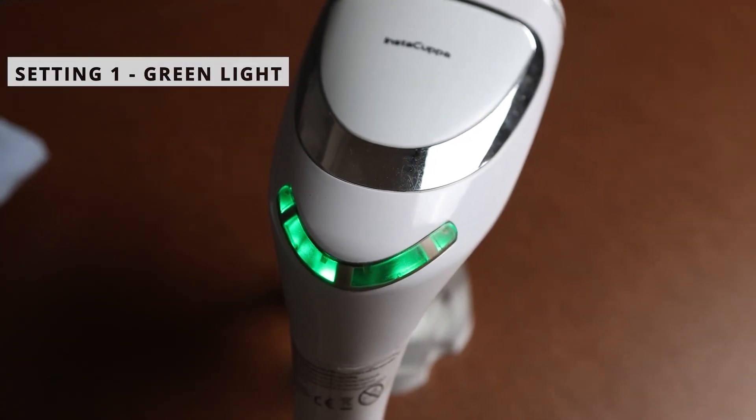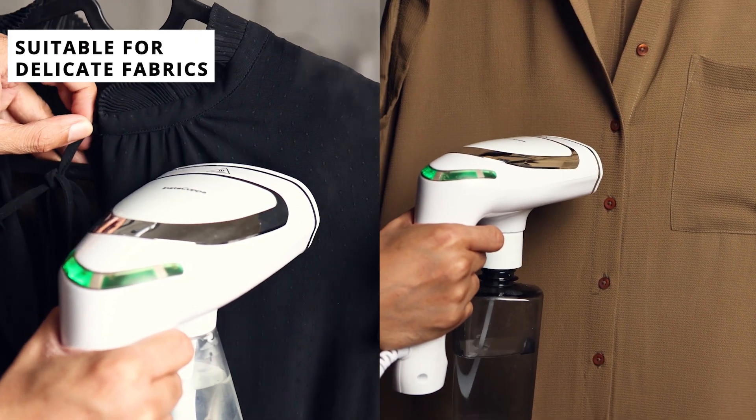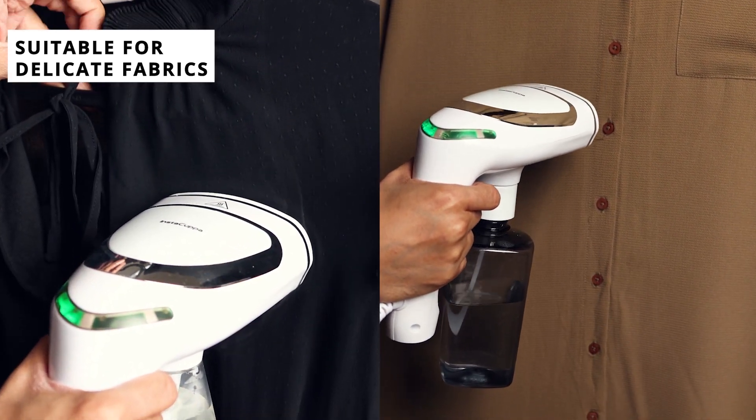The green light indicates setting 1, perfect for those delicate items, providing the gentle care they need.